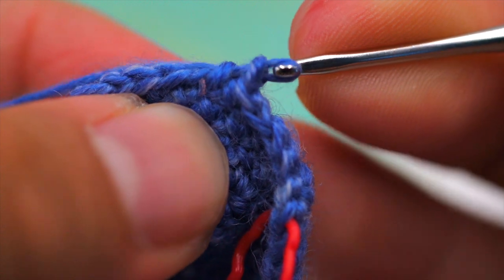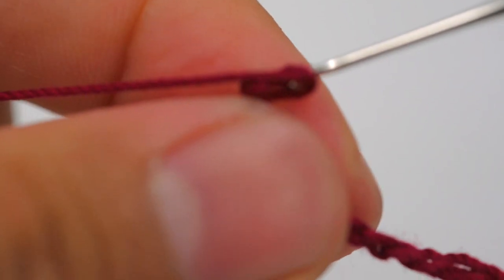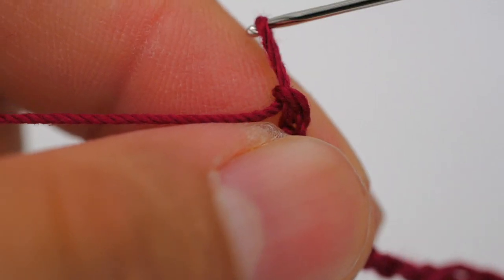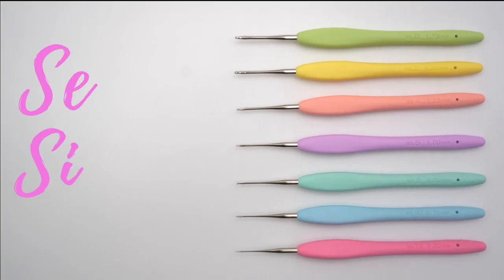The Amore needles have a slight point so we don't split thread or yarns. The lip is slightly rounded so no snagging or splitting when pulling through, and the groove is designed to prevent stitches from accidentally slipping off. Seven sizes are included.